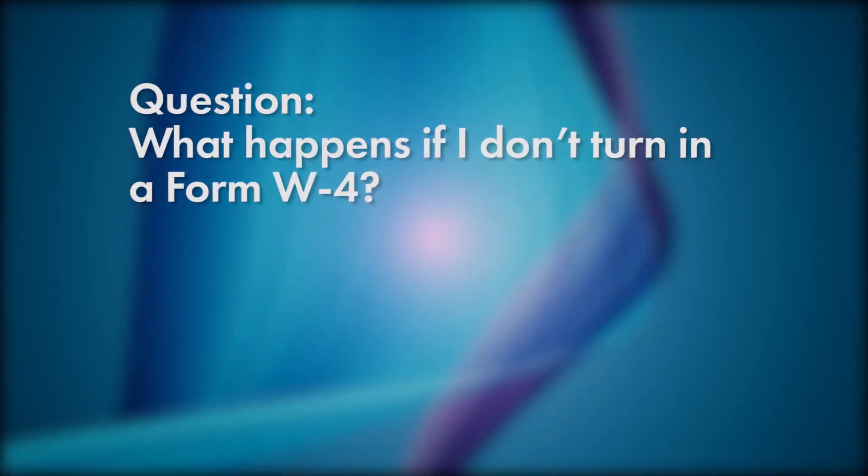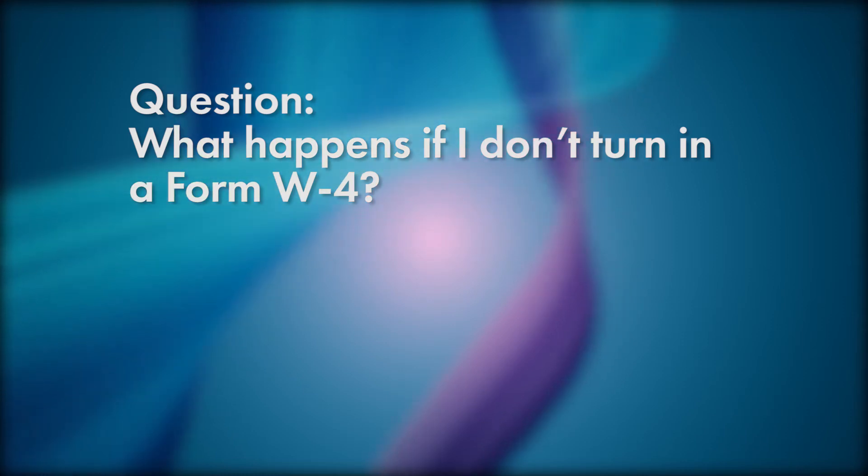How many steps are there in the new Form W-4? There are actually five steps to fill the form, but you may not need them all. What happens if I don't turn in a Form W-4 to my employer? Your employer is then required to withhold taxes as if you were a single filer with no adjustments.